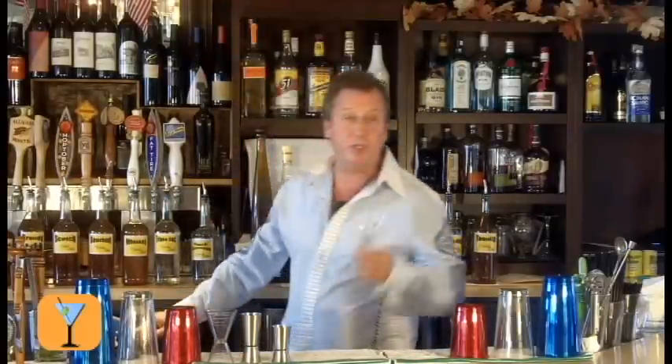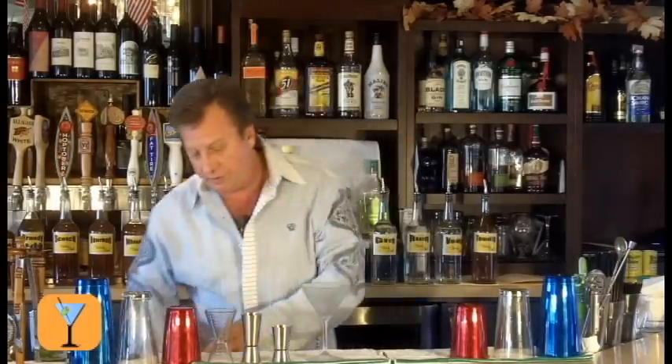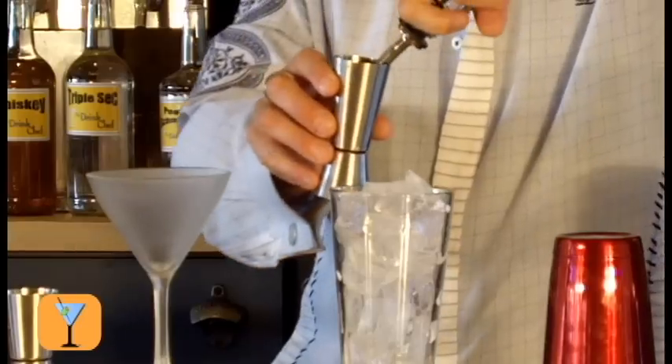I'll begin with the chilled martini glass, and I'm going to get some fresh squeezed lime juice out for later. We're going to mix the drink into a mixing glass full of ice, and I'm going to pour two ounces of my gin right down onto the ice here.